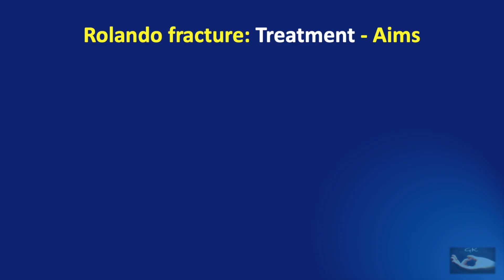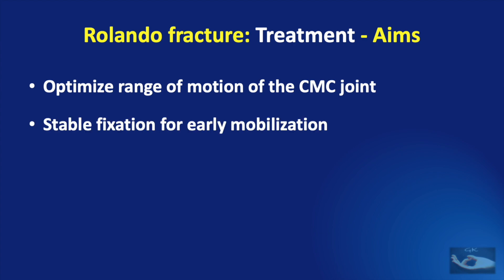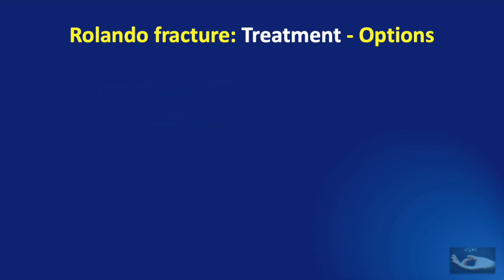Let us first see what the aims of management of the Rolando fracture are. We must get an optimized range of motion of the carpometacarpal joint, or the trapeziometacarpal joint of the thumb. To achieve this, it would be ideal for stable fixation so that early mobilization can be started, but this is not possible in all situations. Even if we are not able to provide optimal range of motion, it is very important to minimize the pain in the moving thumb.